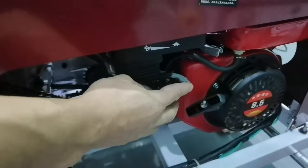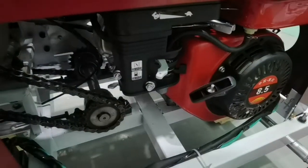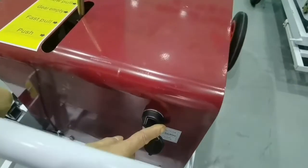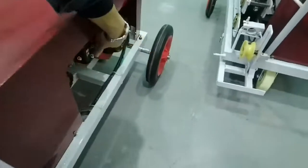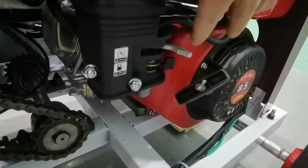First, turn off the gas switch, then switch on. Start. Then keep the gas switch on.